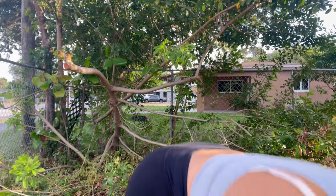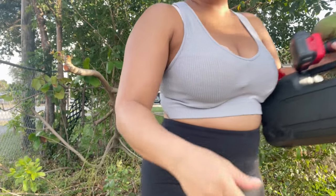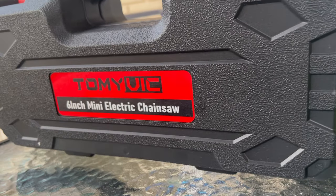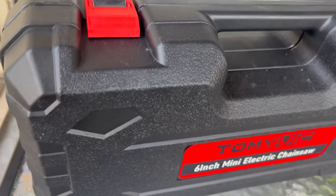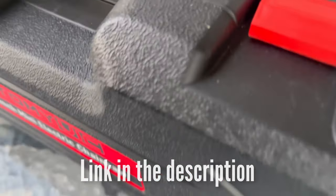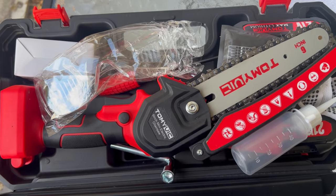If only I could get out of this wild, wild west, because I'm getting bit by mosquitoes and I don't even like mosquitoes. It's a one-sided relationship. You've seen for yourself how the Tommy Vic Mini Chainsaw works, and I think it's amazing. You can get yours below in the description — it is from Amazon. I totally recommend it. Thanks for watching.